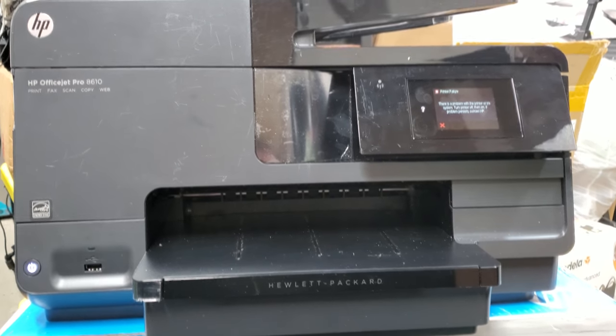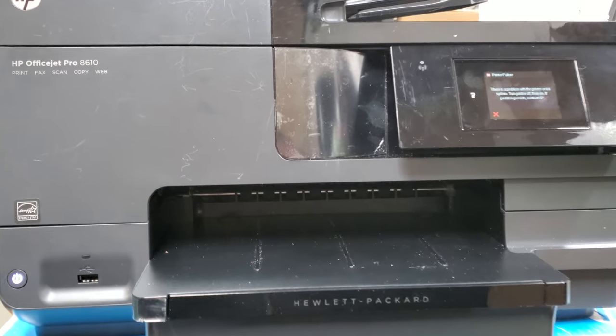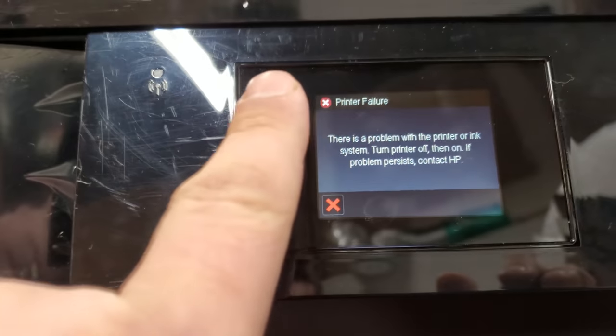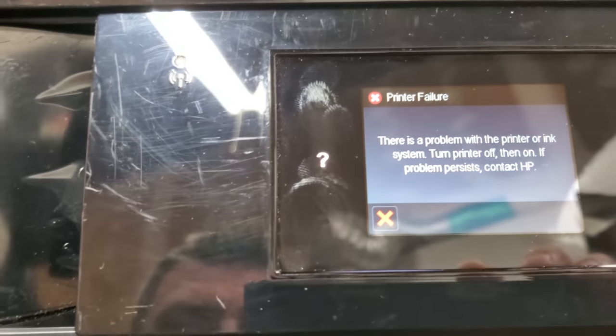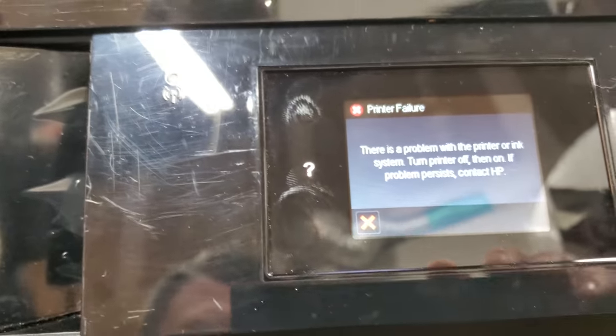Hey guys, I'm Tech from Tech Driven and today I'm gonna show you how to do a semi reset or reset the HP OfficeJet Pro 8610. This is the one with no arrows on the side. If you get a print failure notification saying there's something wrong with the ink system, there's one way to get around it and do a reset.